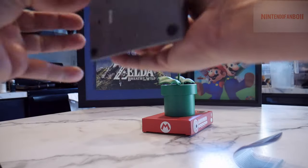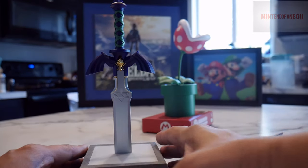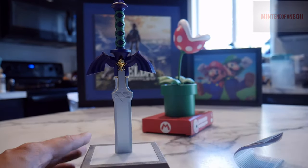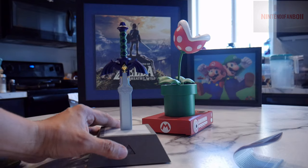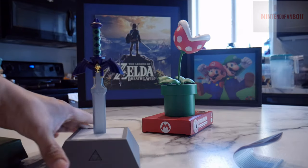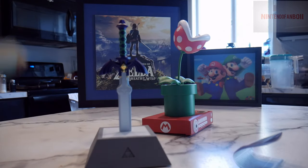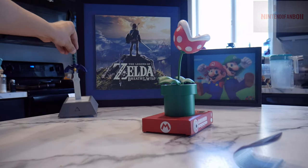Once you get the packaging off, you've got your Master Sword figure. It's a nice little plastic base — a little plastic-y around the base, but it's not too bad. I like the overall build quality, the detail, the colors, and of course the light. It does take three AAA batteries. It's really nice — I'm pleased with it. It doesn't look cheap or feel cheap. It looks like something I would definitely like to put on my desk as a decoration, or anywhere else.